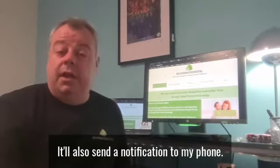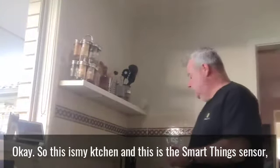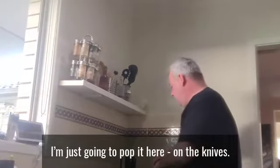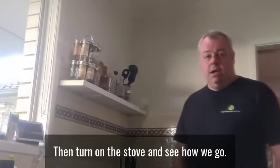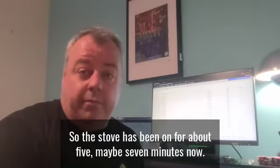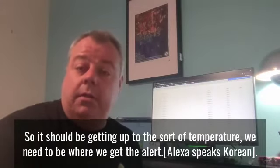It'll also send a notification to my phone. So this is my kitchen, this is the SmartThings sensor — you can pop it here on top of the knives for a second. Turn on the stove and see how we go. The stove's been on for about five, maybe seven minutes now, so it should be getting up to the sort of temperature we need to be where we get the alert.